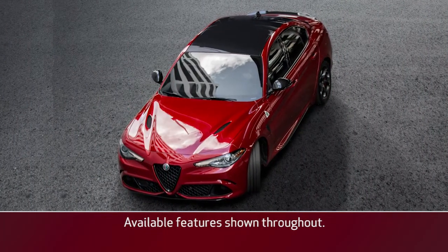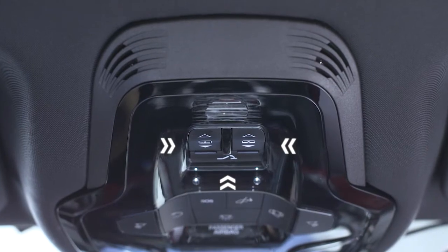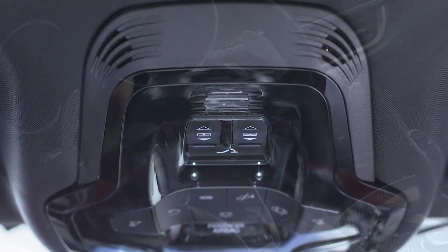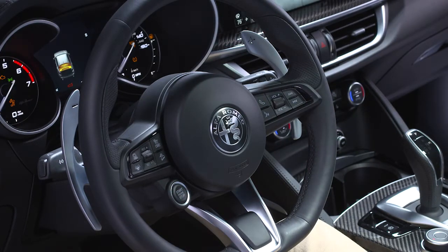If equipped, the power sunroof and sunshade can be operated by using three buttons in the overhead console just to the rear of the overhead lights, when the ignition is in the ACC or on-run position.